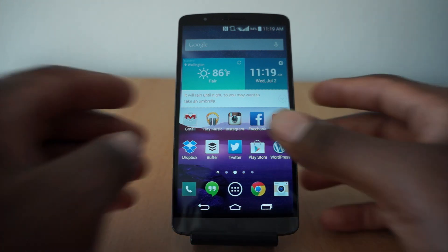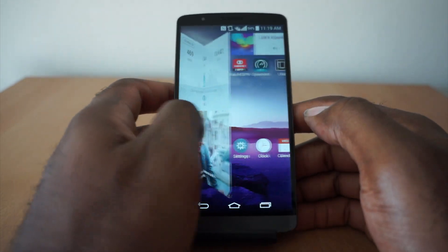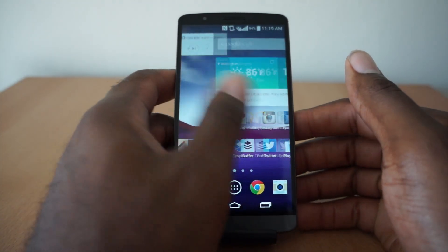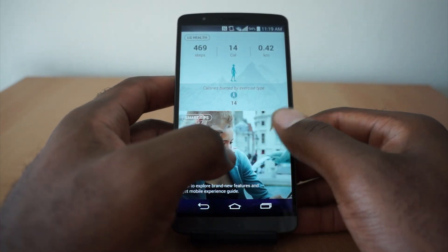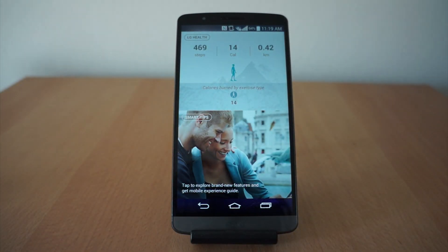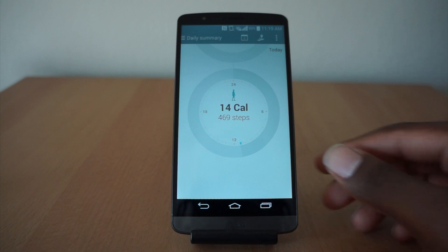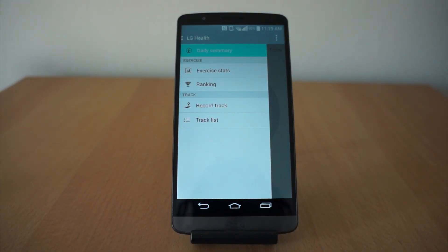So you have a bunch of different things that are new. As you scroll all the way over to the left and all the way over to the right, you get access to some of their new things, starting with LG Health. LG Health is pretty much their bare bones health app — more like S Health on the Galaxy S4. It has a built-in pedometer and stuff like that.